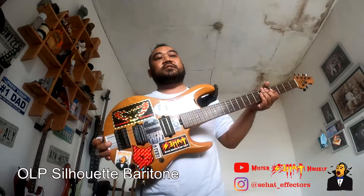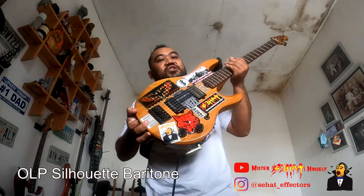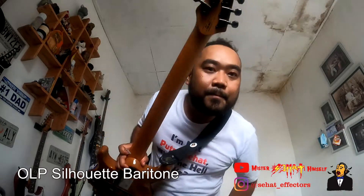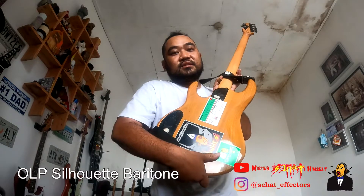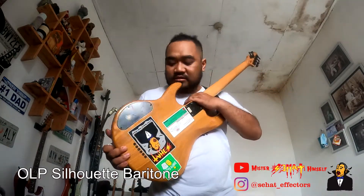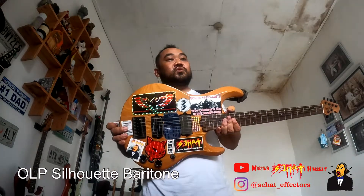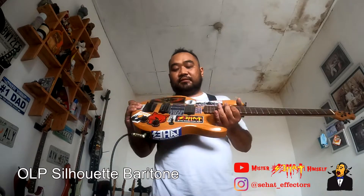Hi, my name is Putro and this is my OLP by Aritone. It's a 30-inch scale neck guitar. OLP is a second product of Music Man. It has a maple neck, a rosewood board, and I don't know what the body is — maybe Agatis, maybe Honor, maybe Ash or whatever. I just got this for about 150 bucks. It was sitting in the music store for a long time and nobody wanted it.